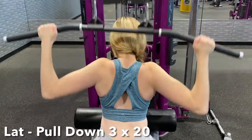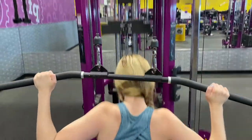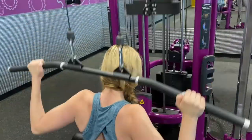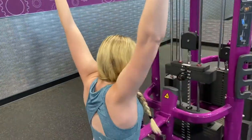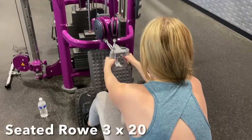Moving on, we're now going to do lat pull downs. For these I especially like to have my hands a little wider on the grip because this helps to target more of the lower part of my lats.